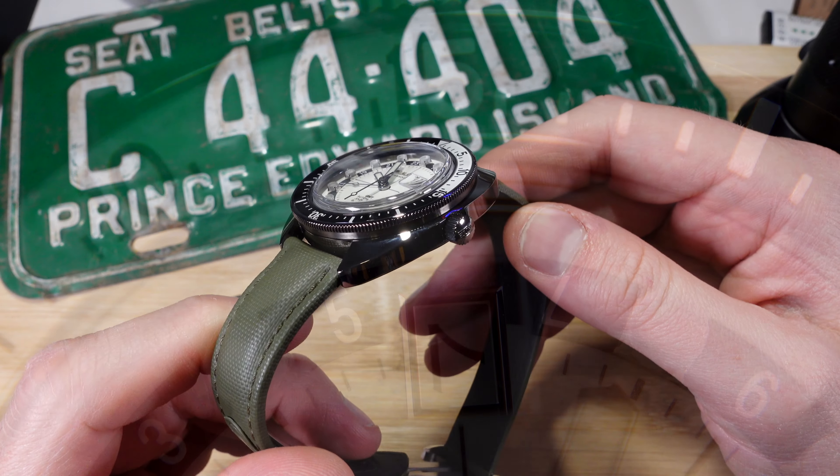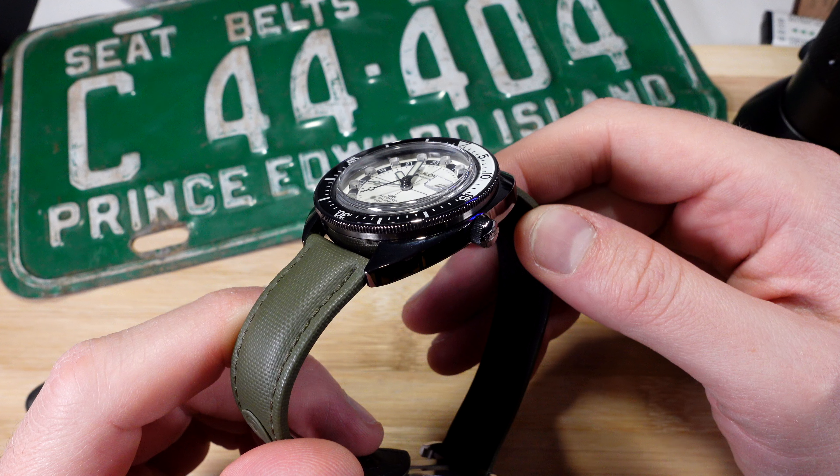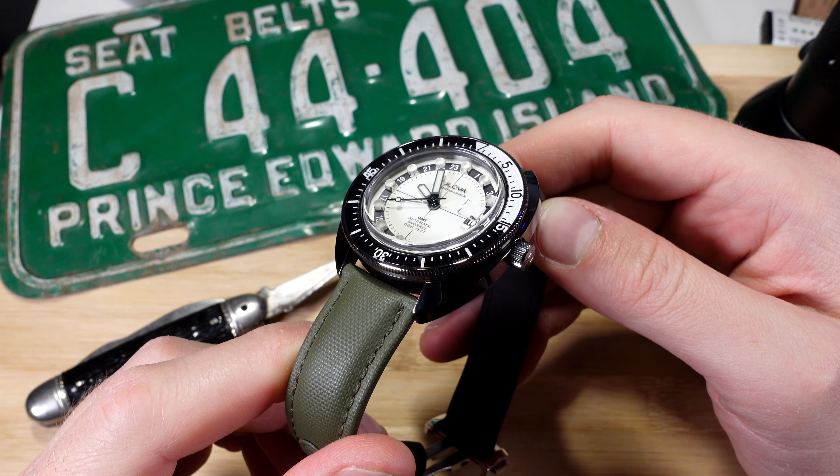This watch has a lovely box sapphire, which plays really nicely with the vintage aesthetic. Like I said, it adds a lot to the thickness on paper, but it doesn't wear as thick as the 14.5mm measurement suggests.